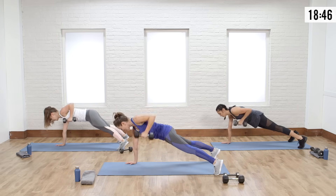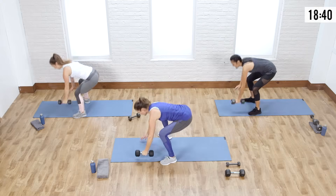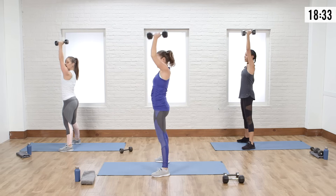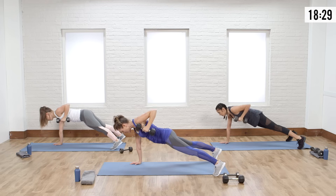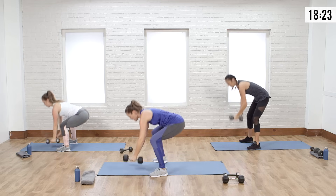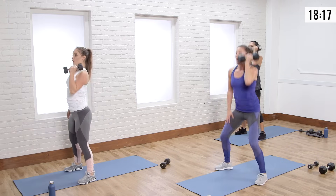When you jump out, keep your feet wider to really protect your back. That row is hard, especially as your weight gets heavier — really use your legs. When you're breathing, breathe right here on the press. One more on this side: down, row, exhale, breathe. Other side — when you focus on your breath, you're going to feel it more.